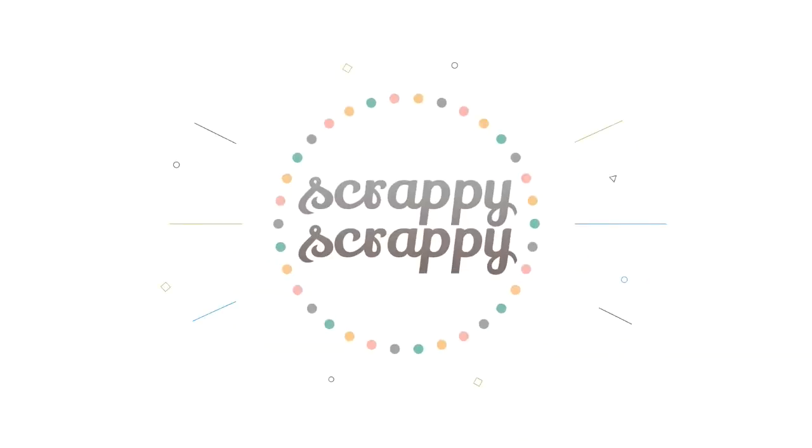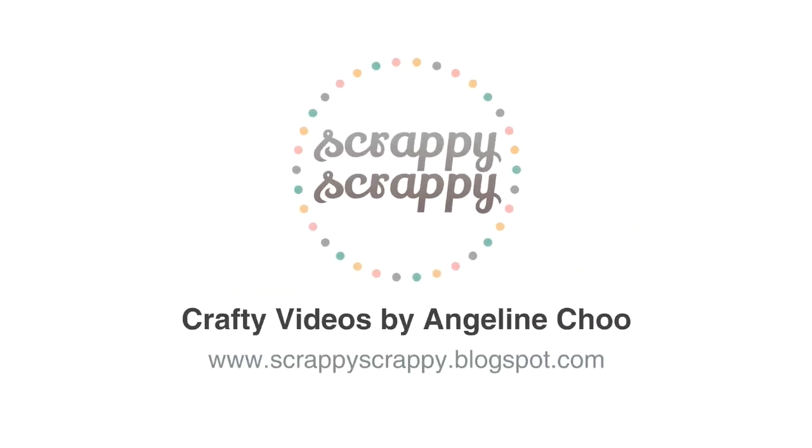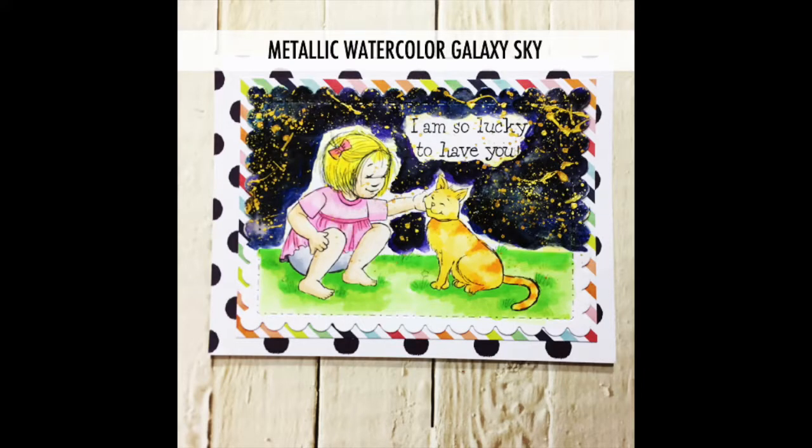Hello, it's Angeline here. I have a crafty video with Unily Stamped today and I'm going to show you how I did my metallic watercolor galaxy sky.